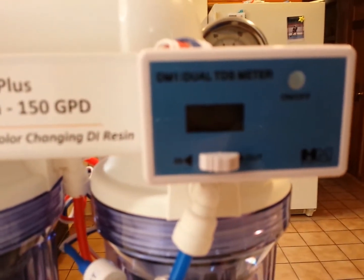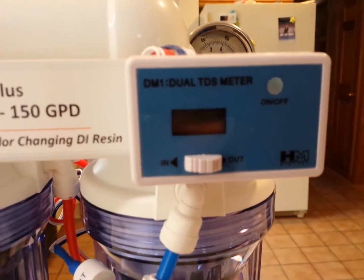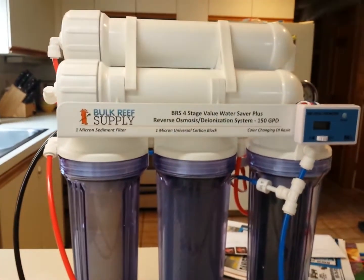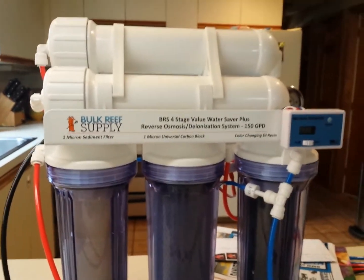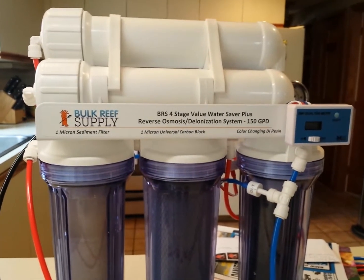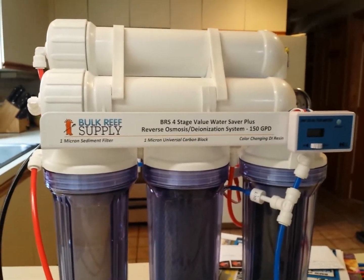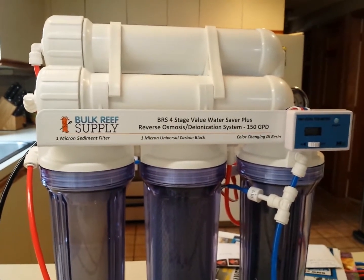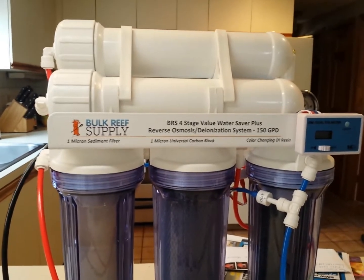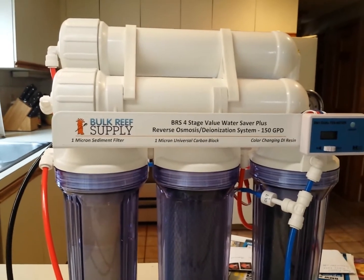TDS stands for Total Dissolved Solvents. I can flip that little switch and tell what the TDS is coming out of the filter — it should read zero, and it does right now. All the filters are brand new and it's running really well. It's Thursday, the kids are at school, and I think I'm running low on RODI top-off water. Do I want to drive to the local fish store and fill up a bunch of five gallon buckets? No. I can just hook this up and fill a couple buckets whenever I want.